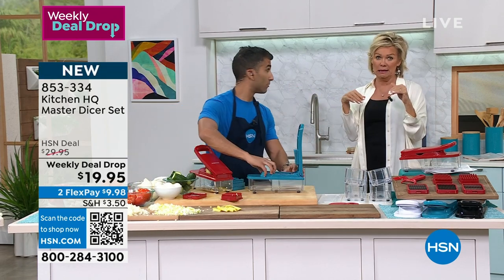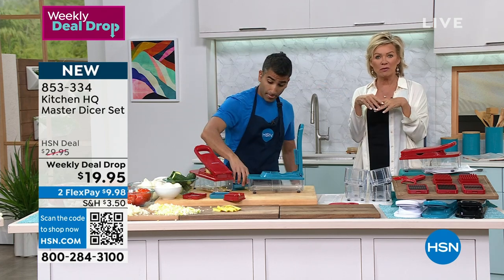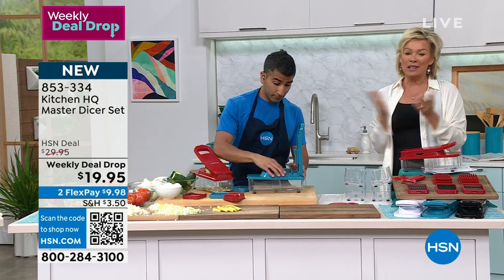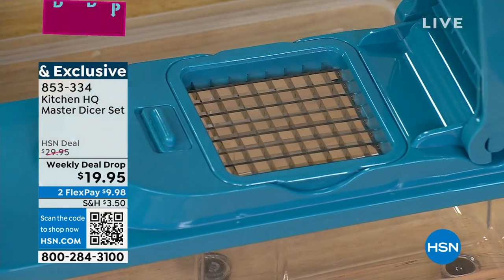We're gonna go back to that ingredient list — it's crazy the things you can't pronounce because they're chemicals to preserve the food. So this is definitely faster, easier, and overall healthier, and you save money.